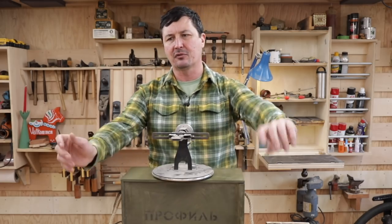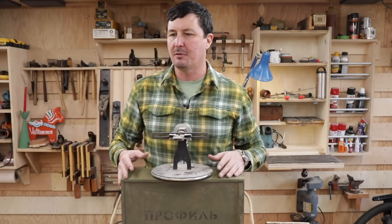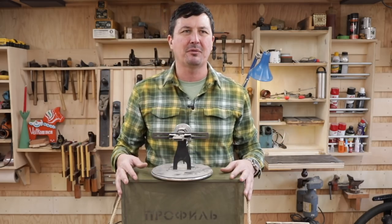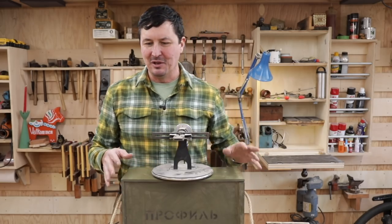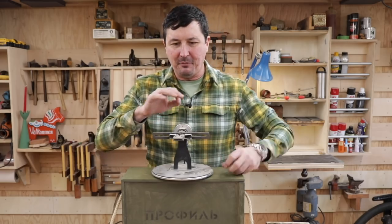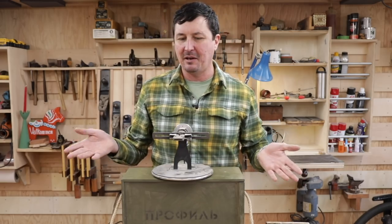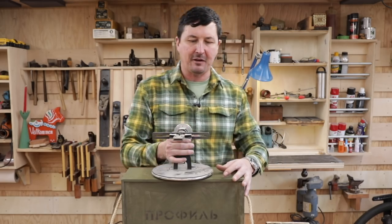I've tried lots of different things — stones, Lansky's, the Spyderco Sharp Maker — and to be honest, I wasn't really impressed with the results. You watch these guys on YouTube and they're really good at it, able to split paper, and I would sharpen and sharpen and sharpen and just never had very good results until I started using this. So I've been a big fan of it.